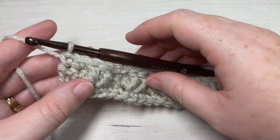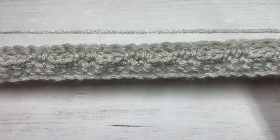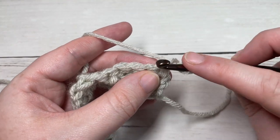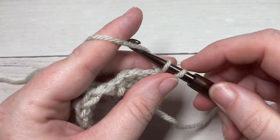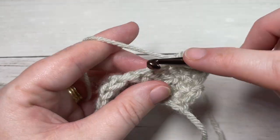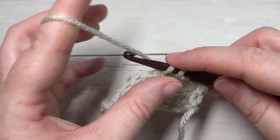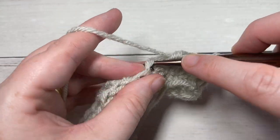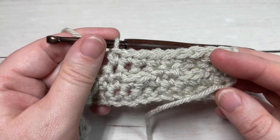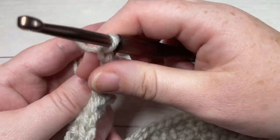At the end of row three, chain one and turn your work. Your cables should all be on the other side now. For row four, we're going to work a row of single crochet stitches to get us back to the beginning. Single crochet in that first stitch and then single crochet in each stitch all the way across — you're working into the tops of your single crochet stitches and the tops of those front post stitches, so just single crochet in each stitch all the way across.